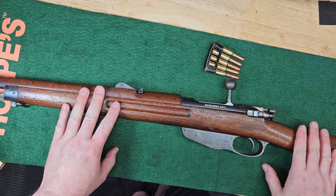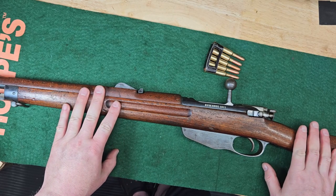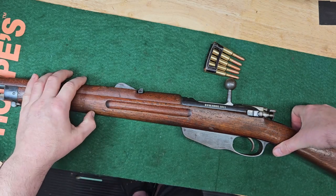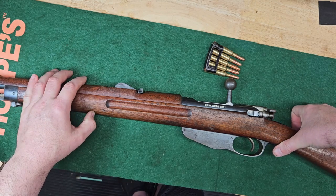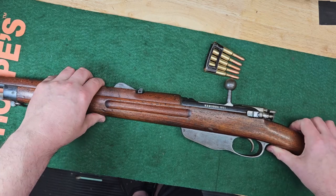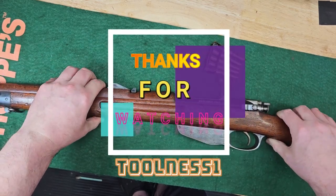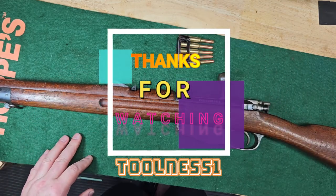Thanks for watching. I've got some stuff to take care of, and then I'm going to get to putting that Carcano back together and get some footage of the finished product on that. Thanks for watching. Bye.